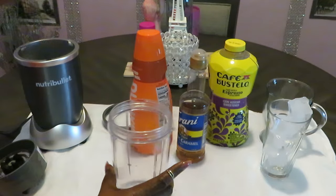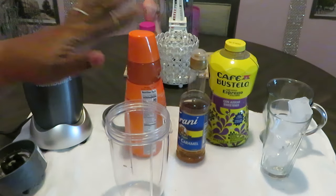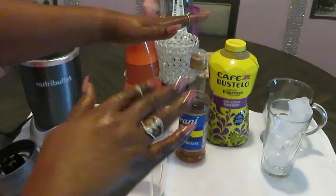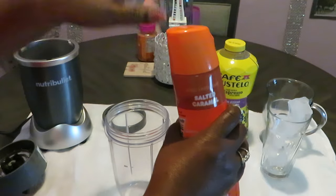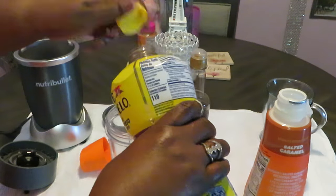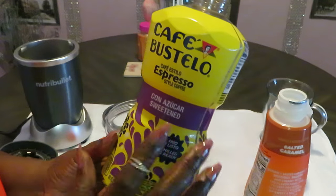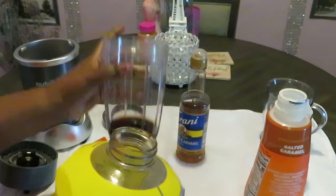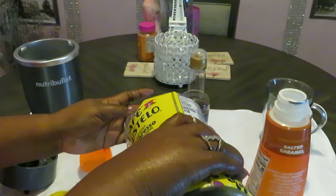I'm not really going to give y'all exact measurements because you know what, fix your stuff however you want to fix it. I may only do a certain amount of creamer, a certain amount of coffee — just use whatever measurements you want. I always like shaking everything up first. My salted caramel crema is ready; I'm putting my coffee in now. If you know anything about espresso, it's a stronger coffee so you don't need a lot of it — about that much.